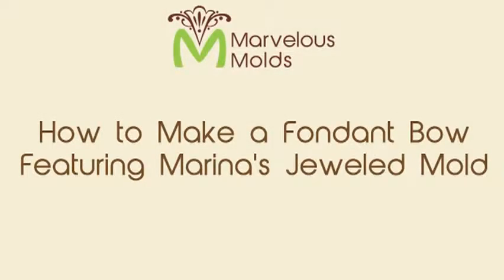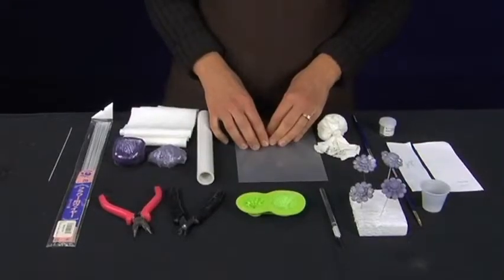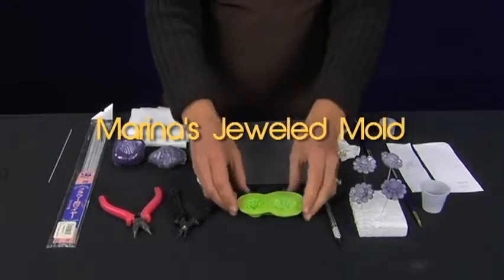Hi, my name is Mary Beth with MakeYourOwnMolds.com and MarvelousMolds.com and in this video we're going to show you how to make a fondant bow knot using our jeweled mold.